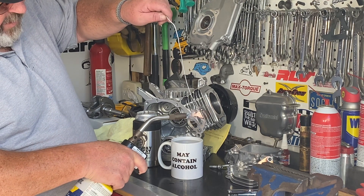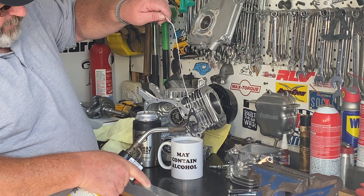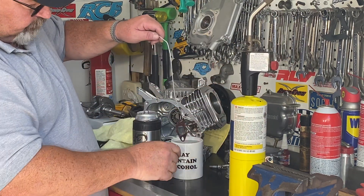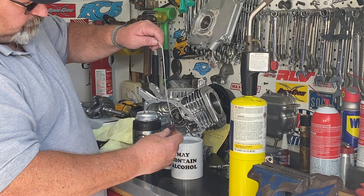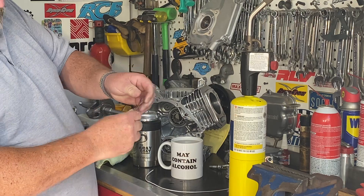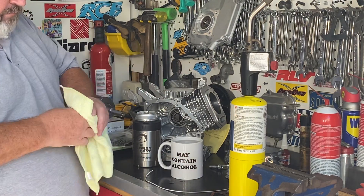Nice to see it turn that bright copper color. Nice and soft. That's all it takes.